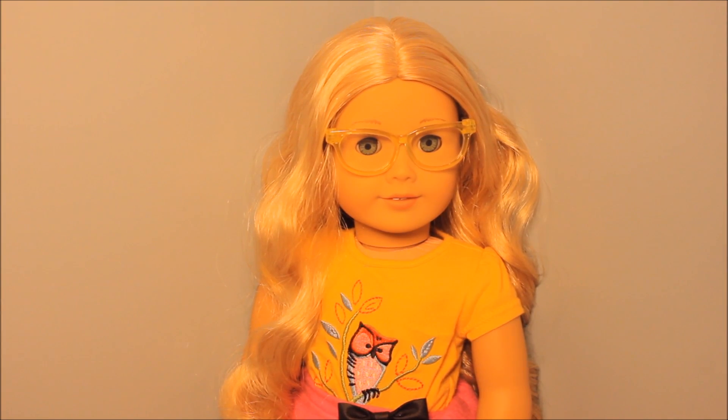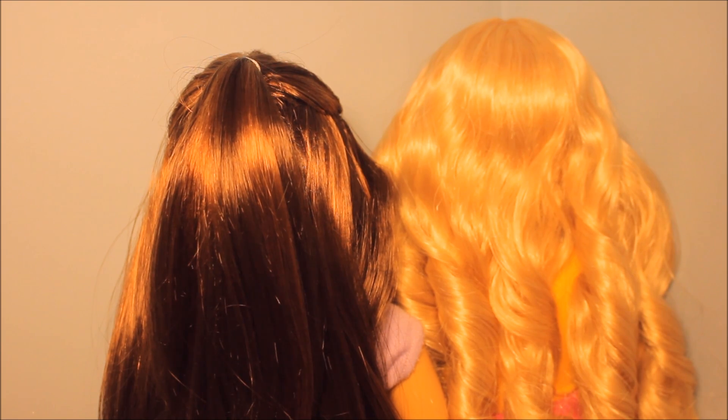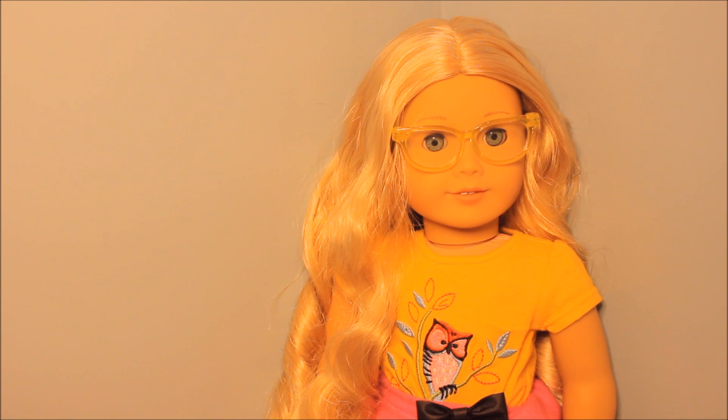Now I'm going to show you the three different types of hair that AG dolls have. Right here I have straight hair and curly hair — there's also a wavy hair doll but you take care of it the same way as a curly hair doll. For straight hair dolls, just brush their hair out from the bottom and go to the top using water. For curly hair, I recommend finger curling like this — it just creates a really pretty curl and it's super easy. Shout out to Genevieve for being in this video.